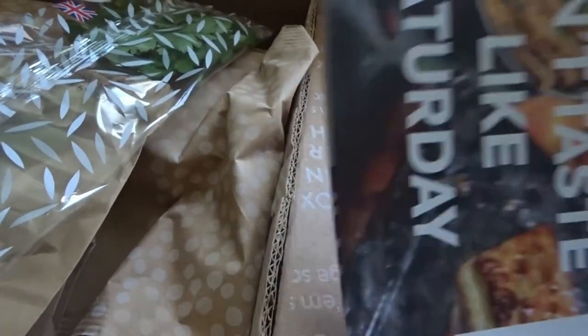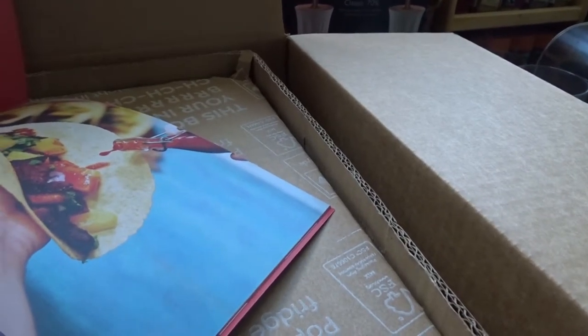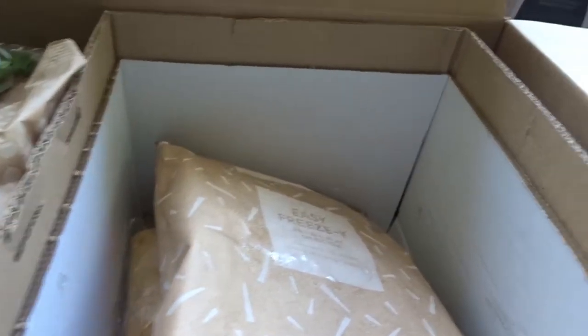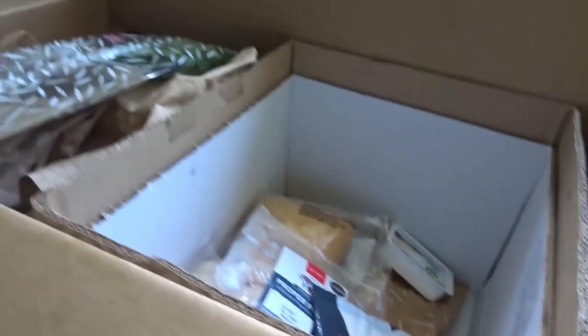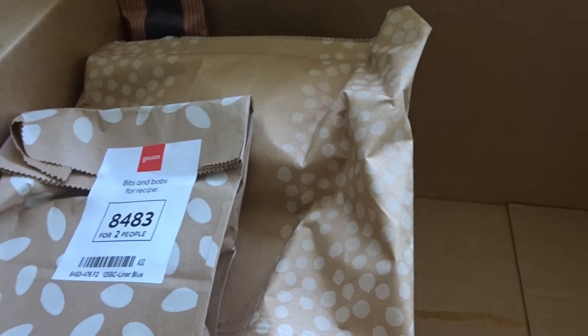They've given us what looks like an advert essentially — a little magazine. The chilled bits are in a separate box, unlike with HelloFresh. That's the ice pack. All of this needs to go in the fridge. I'm a little bit confused at the moment because we don't seem to have all the meat, but we'll get there.